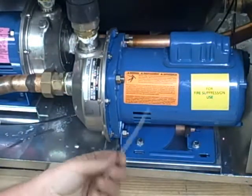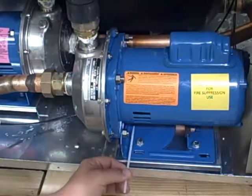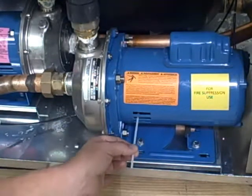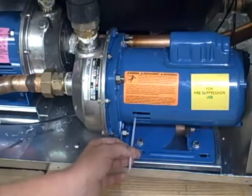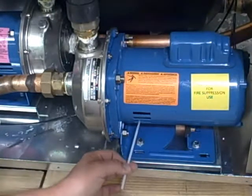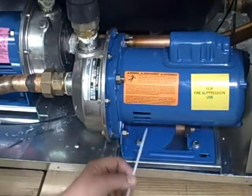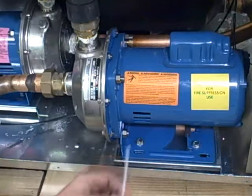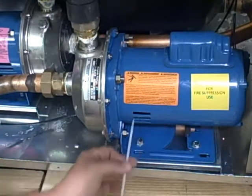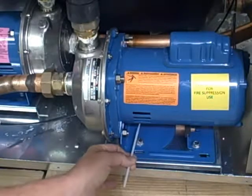A good way to do that is to take a standard nylon wire tie while the pump is running and gently put it into the vent. Inside this vent there's a small nylon fan. Putting it in very, very slow, you can see the direction to which the tip — once it makes connection with the fan in there — it'll push the tip of this wire tie either up or down.